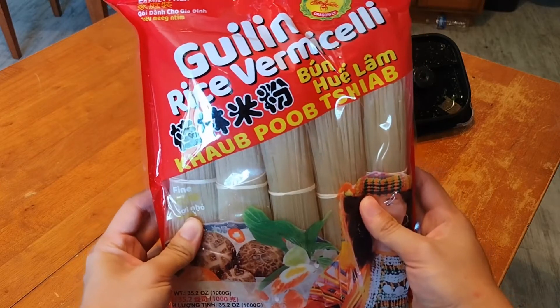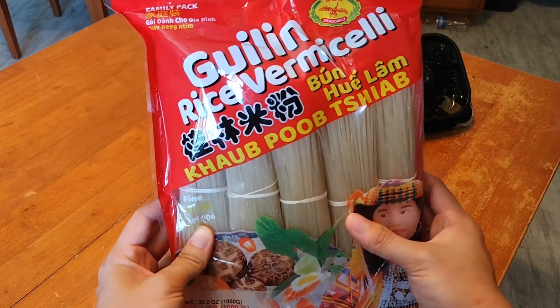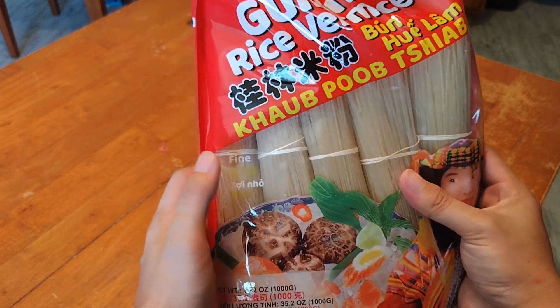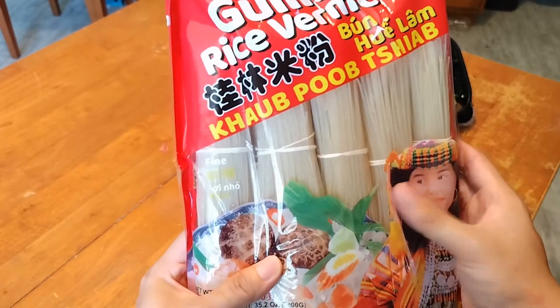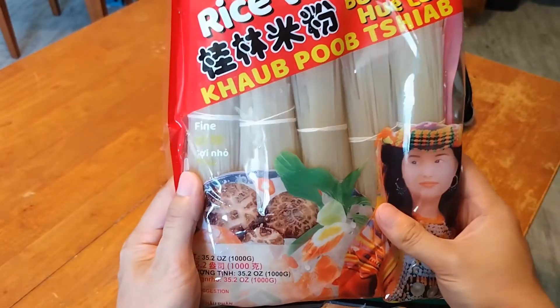After we get the mix, what I have right now for the final ingredient is rice noodles — the fermented kind. Be careful: there are two different types, a fine one and one that is very thick. Depending on what kind of noodle you like — for me I like the fine kind — but you might have a different taste.